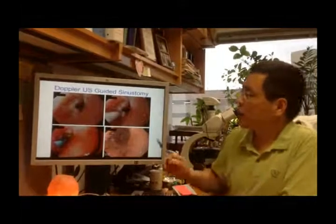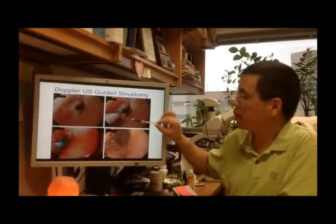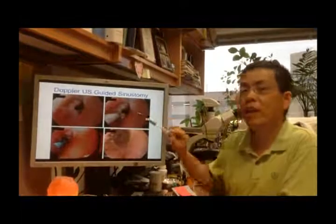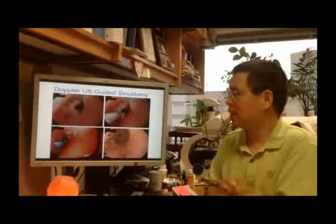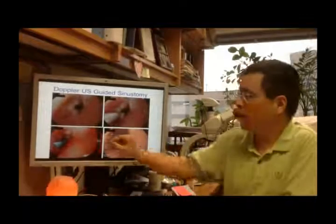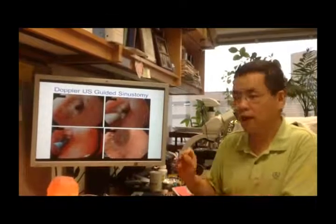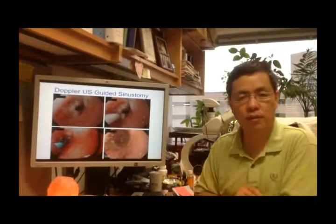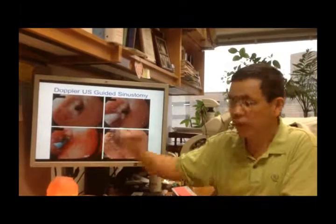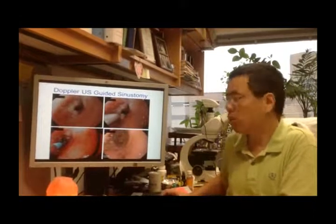Here we use Doppler ultrasound. The purpose of the Doppler ultrasound is to detect areas with rich blood flow — you try to avoid cutting those areas. You find areas with minimum blood flow and then use the needle knife to cut there, reducing the risk of bleeding. After the needle knife cut, we again inject doxycycline or D50.